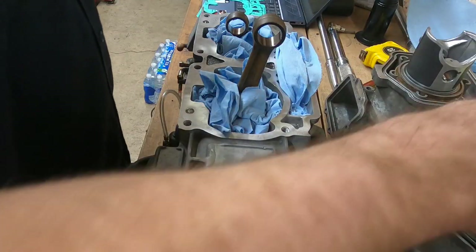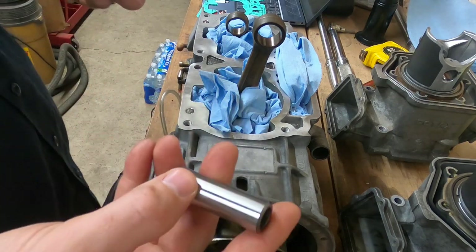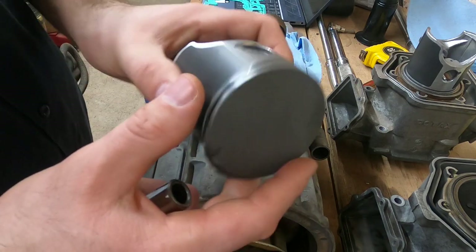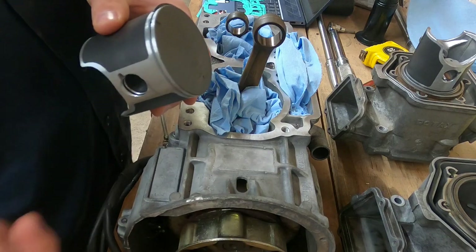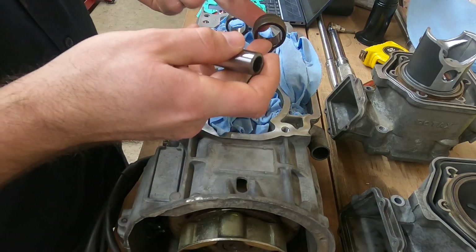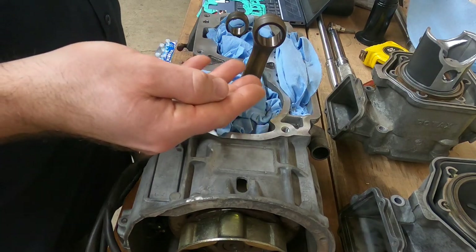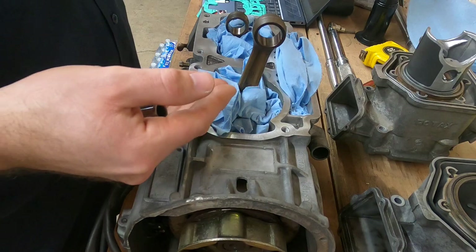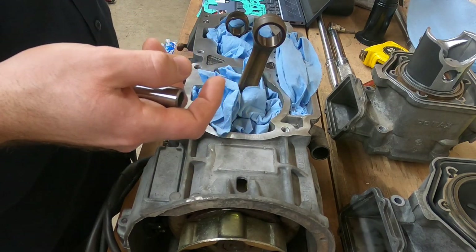In one of my other videos, I showed you how to size your ring and install the opposite side circlip without that tool. In this video, I'm going to be showing you how to hang the piston on the rod. I did not do the cleaning on camera, but I have a lot of time in cleaning and oiling this engine up — primarily cleaning, but a little bit of time oiling as well.